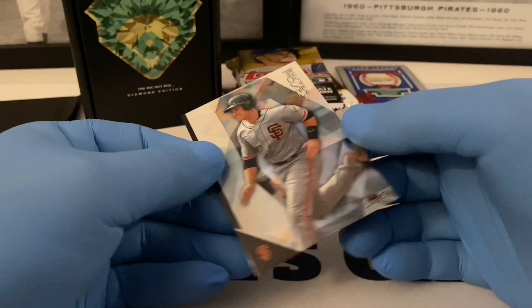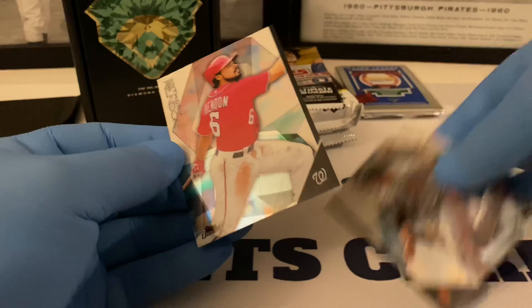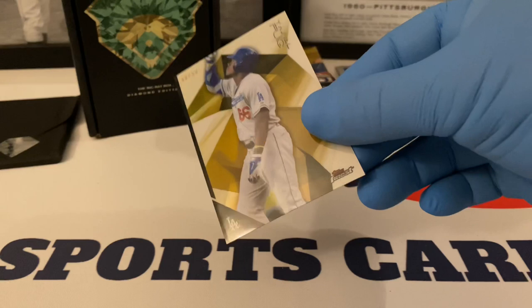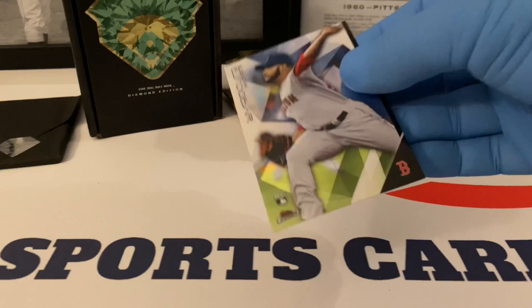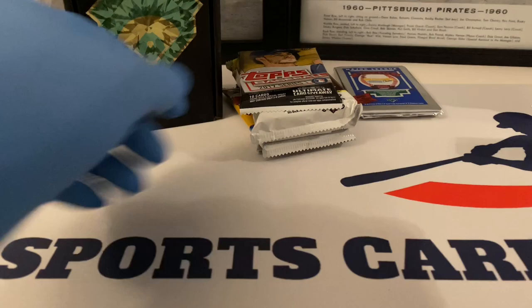Yasiel Puig numbered 50 out of 50 — very cool, very cool. Nice serial-numbered hit. We've got Buster Posey and our last card is Anthony Rendon. I think it might be a refractor — it's hard to say. Puig is — I believe it's yellow or something, it's got a little hint of refractorness to it, but I'm not sure. This is the first time I've ever opened a pack of those.